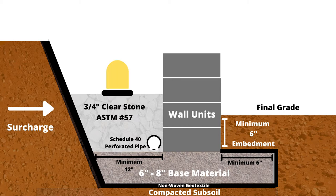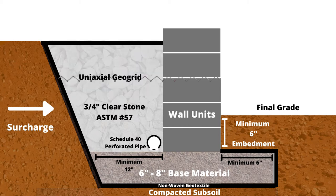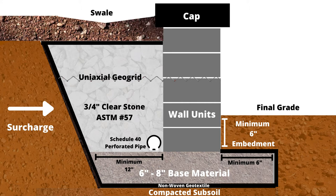As you build the backfill area up, it should be compacted. Any rows requiring uniaxial geogrid can be installed as you build up the wall. The non-woven geotextile is then returned towards the wall where topsoil will be added on top, along with a cap that will be adhered to the top of the wall. Let's get into each of these steps in greater detail.